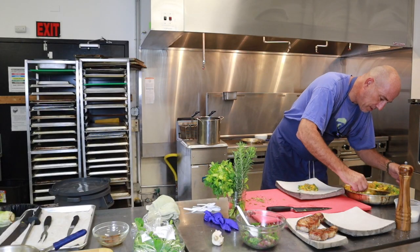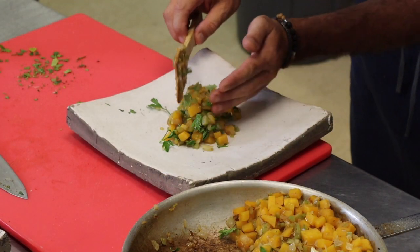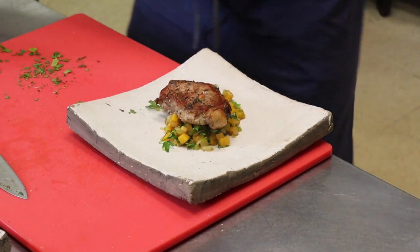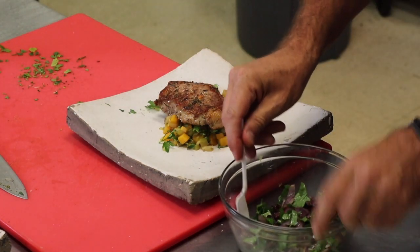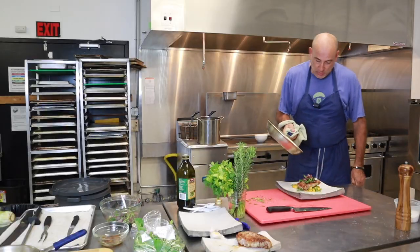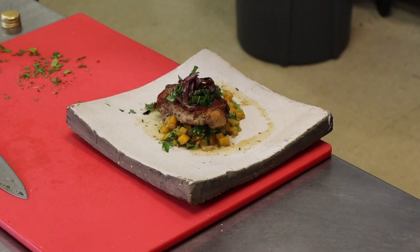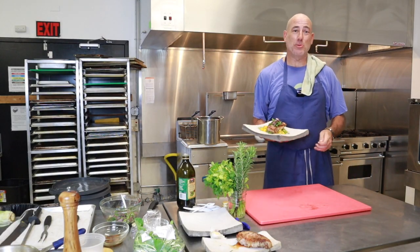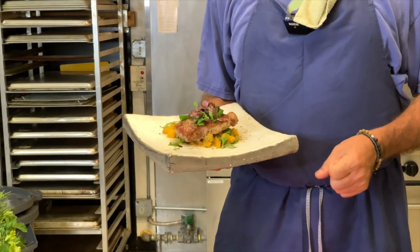We are going to have this laying on the plate. I am going to take this pork chop and simply put it on top. Nothing here is out of the ordinary — I am just trying to add a little bit of color and texture. This may be something you just want to put around the pork because this is flavor. And there you have it: a Windy Hill Farms seared pork loin, butternut squash hash, and a red onion relish.